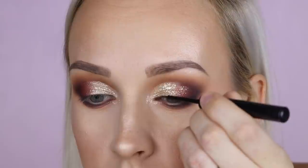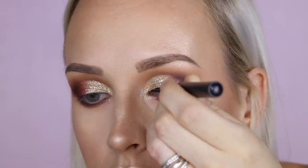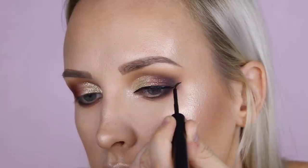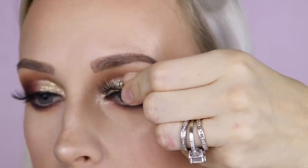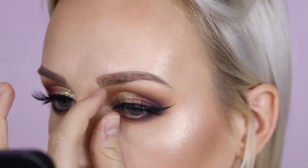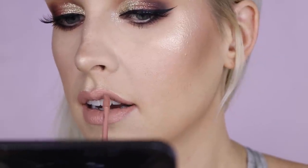Now I'm using my favorite eyeliner ever, which is the NYX Matte Liquid Liner. Now I'm applying some eyelashes — these ones, if I remember correctly, are the Iconic Lights from House of Lashes. And now I'm applying a Liquid Lippie called Holy Chic from Too Faced, and it's just freaking amazing.